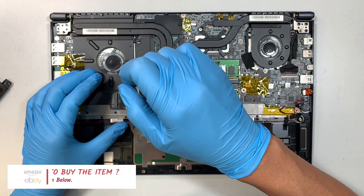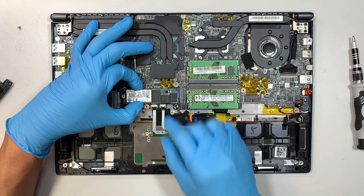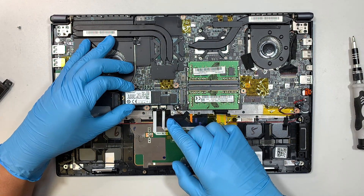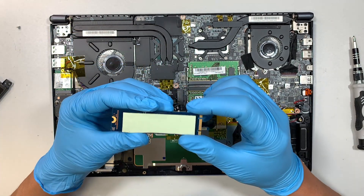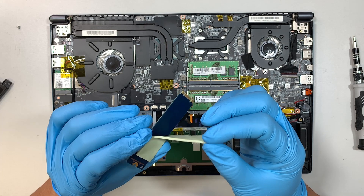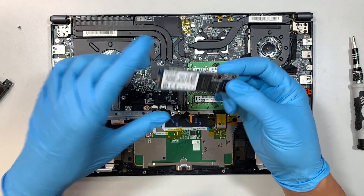The next step is to remove the M.2 drive. Remove the Phillips screw, lift it up at about a 45-degree angle — you're going to find it a little sticky to lift up — then slide it to the left. The M.2 drive has what we call thermal pads, which conduct the heat from the M.2 SSD onto the motherboard.